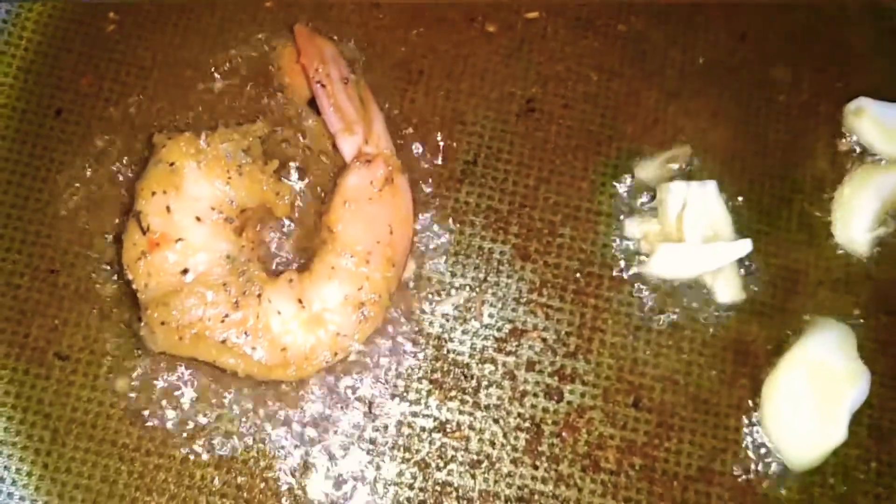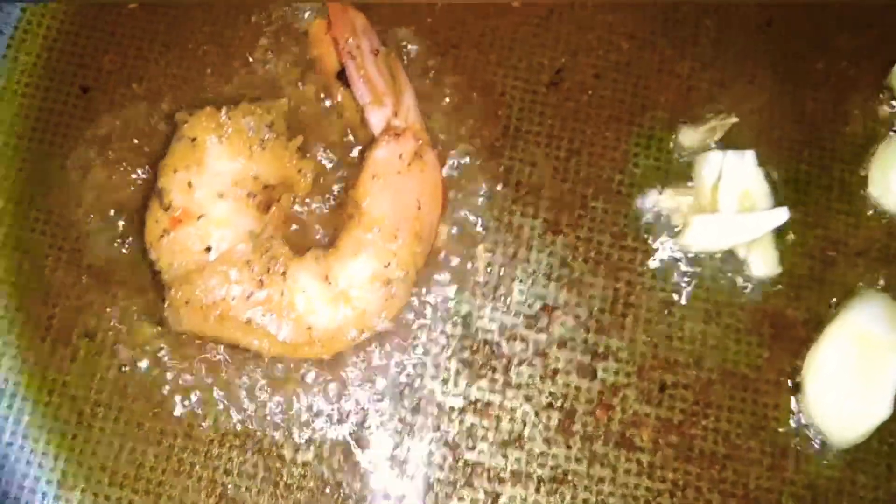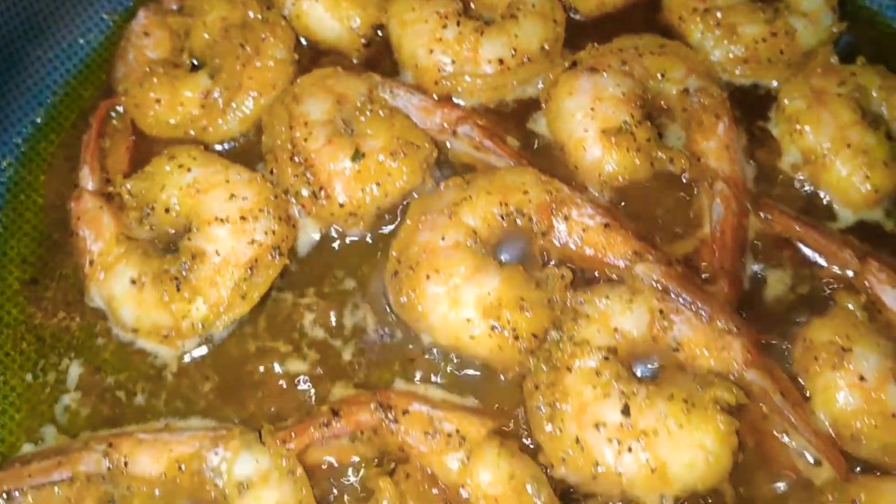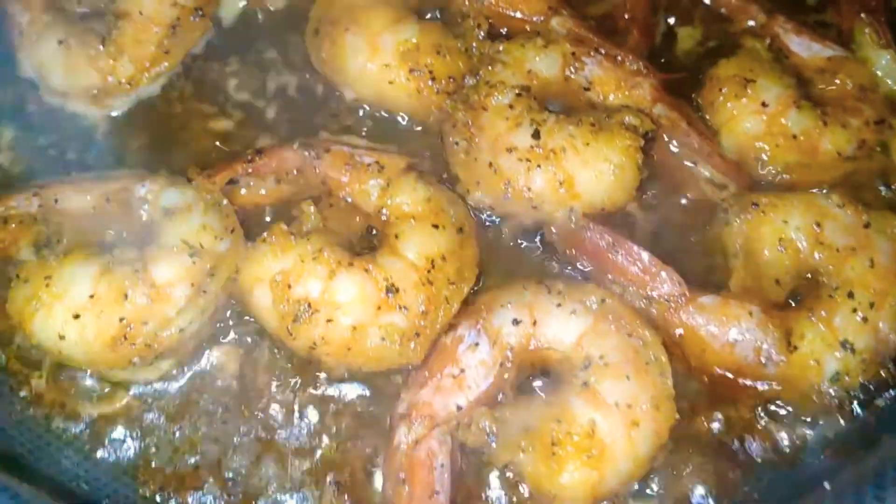Here we're adding some curry mixed with the turmeric and we are just burning it — just mixing it out. Once it has been burnt — and I don't mean burnt till it is black, you can still see that it is yellow — I've added some garlic and now I'm adding the shrimp one by one. I wish you guys could smell the aroma from this.